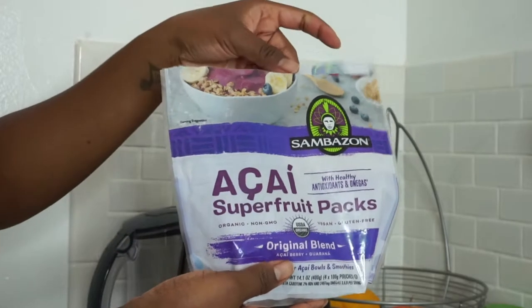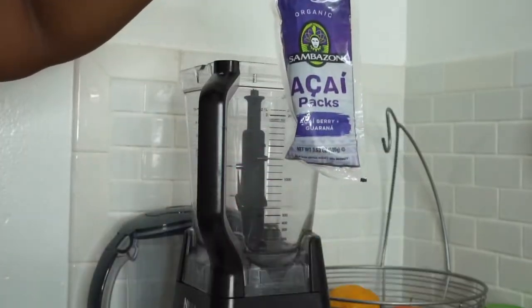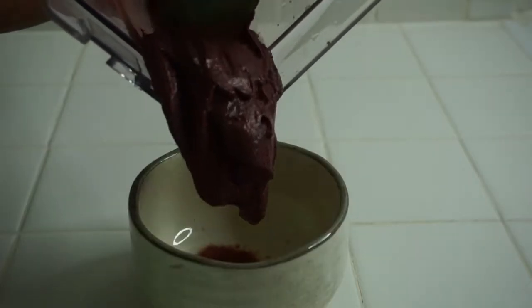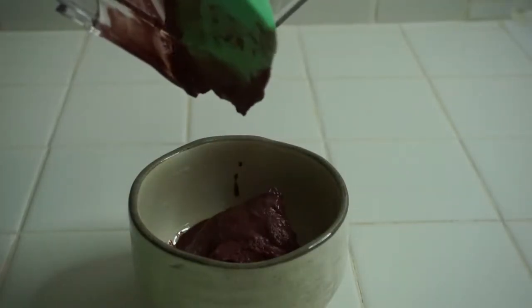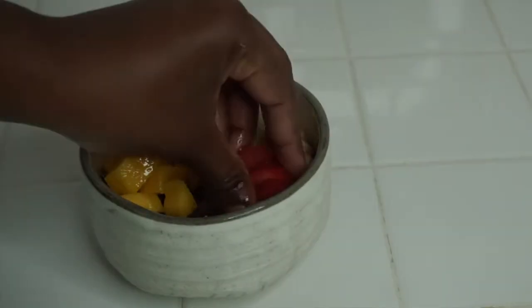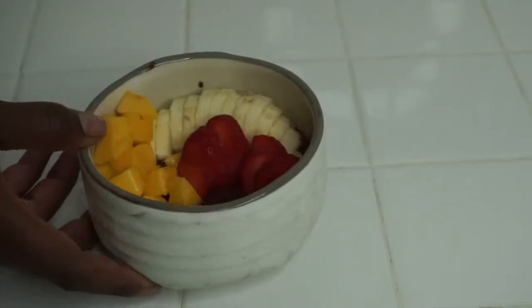So today for breakfast, I wanted to start with an acai bowl. I lost the footage for this, so I'm just showing you guys a mock of what I did to get to this point. This acai blend was really good. I added some bananas, some strawberries, and some mangoes to this.